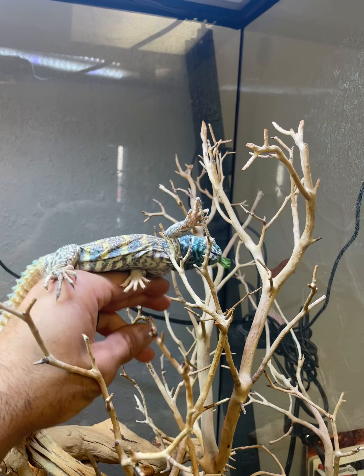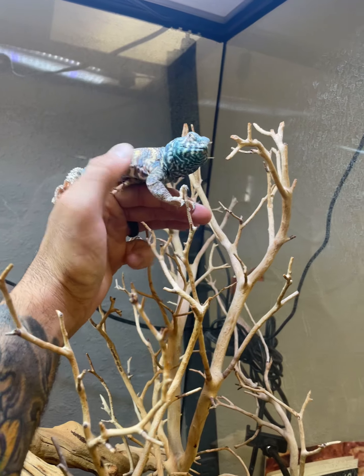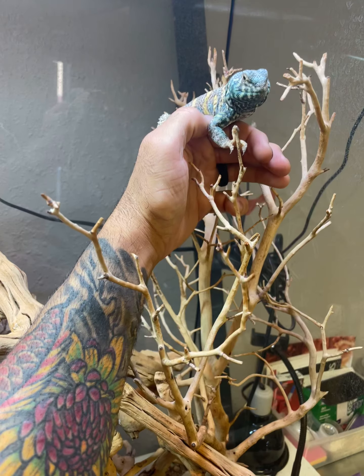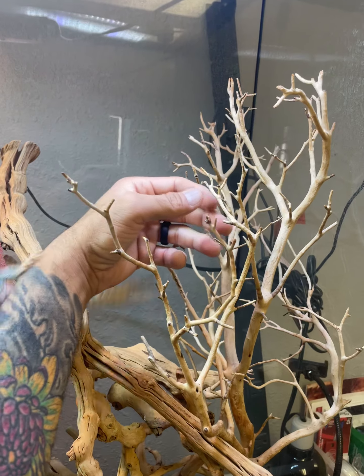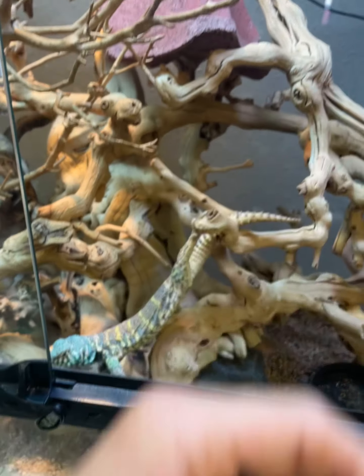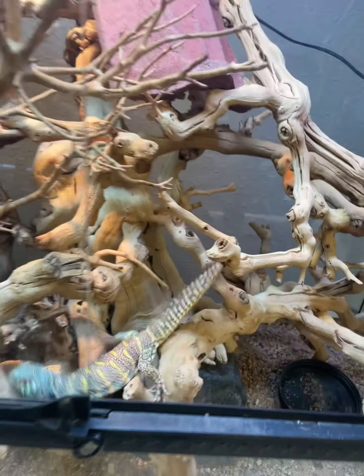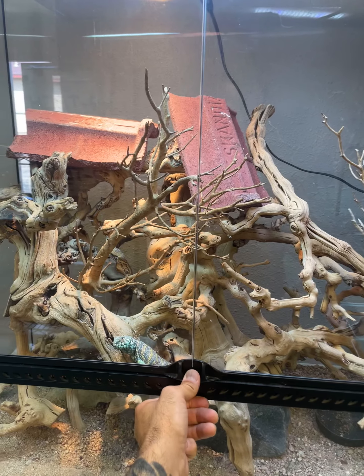If you look on Facebook, there are lots of pictures of ornates climbing on acacia bushes — very thin branches, even thinner than this manzanita — really cool stuff. Despite what he would have you believe, he's a very good climber. Anyway, that's a little update on how it's going — good stuff!